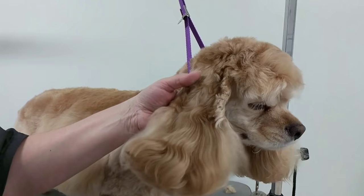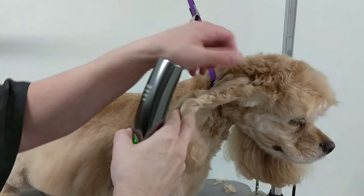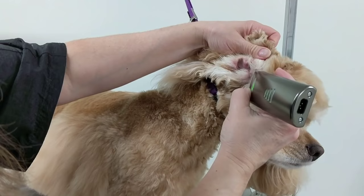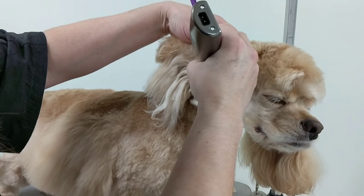Today I'm going to show you how I groom a Cocker's head. It doesn't have a lot of coat, but this is the basic idea. I use a number 10 on the ear and basically trim both sides. You really want to get the hair around the openings because Cockers get a lot of ear problems.